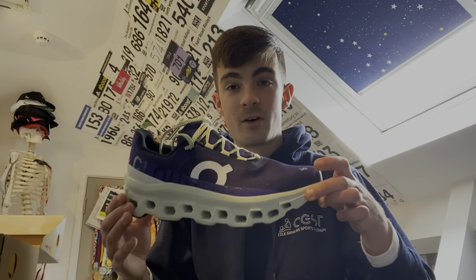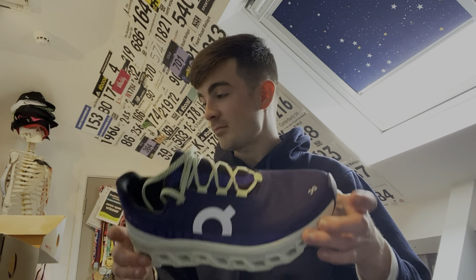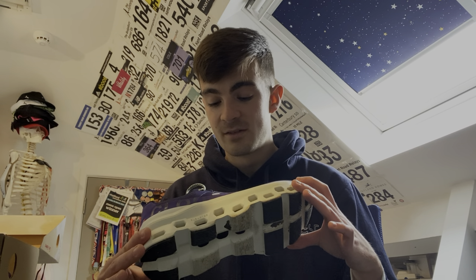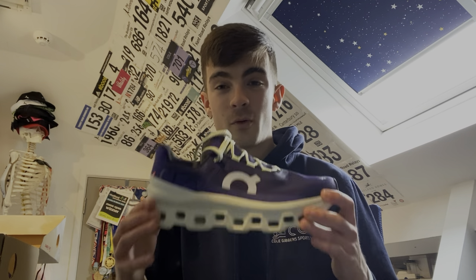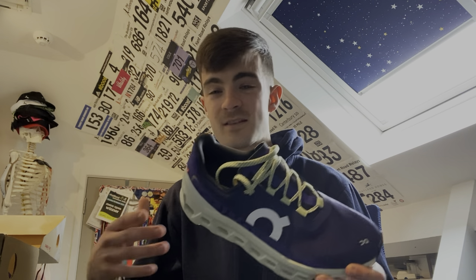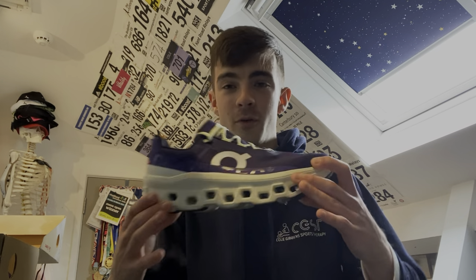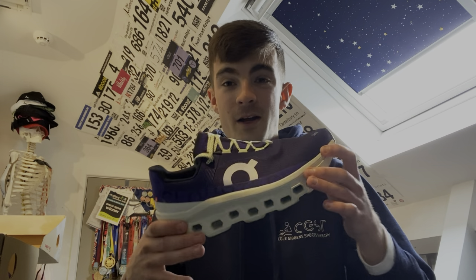Apart from that, it's a really nice looking shoe and I thoroughly enjoyed running in it. I'm definitely going to give it proper time and wear it in future runs. Thank you very much to On for sending these to me — really excited to see how I get on with them. It just helps to keep costs down a little bit, because unfortunately I don't make money from YouTube yet. But that's not really what I do it for — I do it for the enjoyment and sharing a community with you guys.